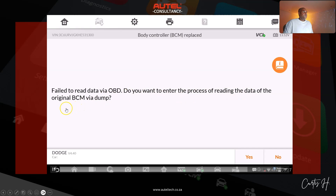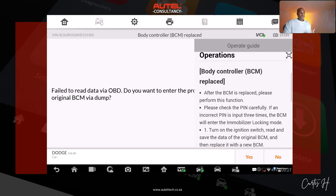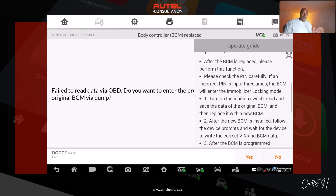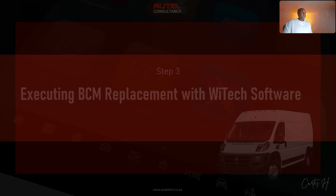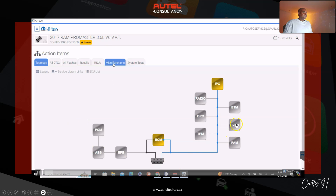At that time I didn't want to take the bench route because I wasn't sure how comfortable my client would be with it. He told me he had WiTech partially installed, so I said let's just use that software to finish the procedure. That's what we did — executing the BCM replacement with the WiTech software. You can see the topology of all the modules; we're going to go to miscellaneous functions and locate the BCM replacement routine.